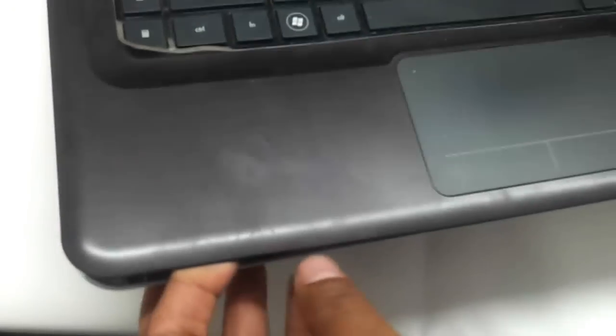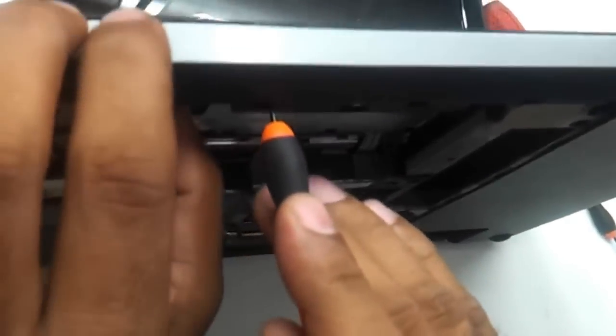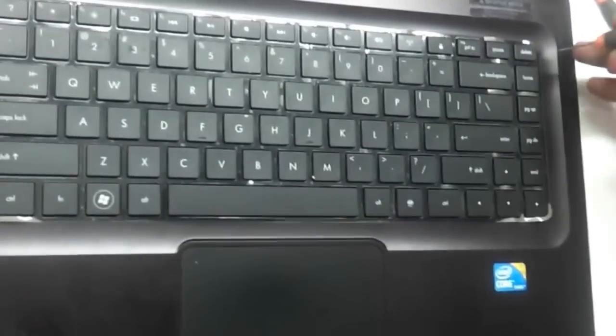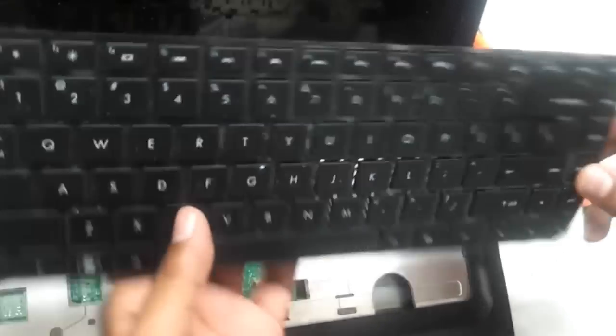Let's see if we can change the keyboard. As you can see, the entire panel will start to come out once you have removed all the screws. We just need to create a division between the two existing panels so that you can entirely remove this. Meanwhile, you can remove the keyboard — you can just put a tool in the keyhole and remove the keyboard. This is the connecting cable, and if anybody wants to change the keyboard, this is the way it is done.